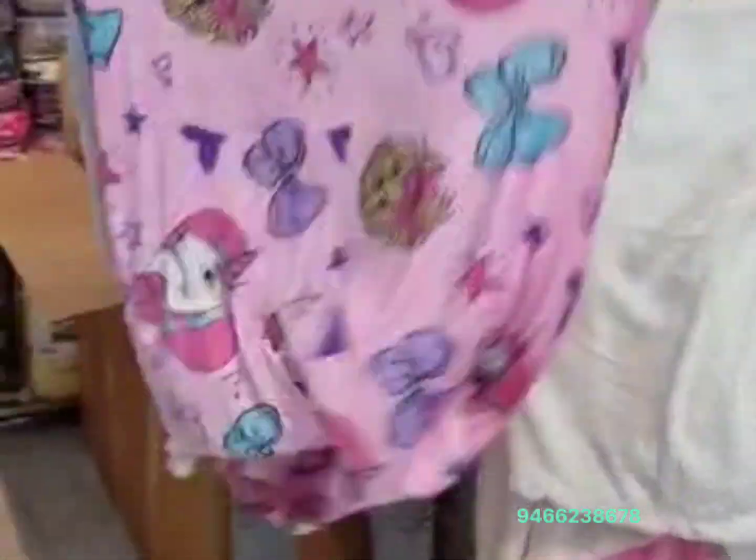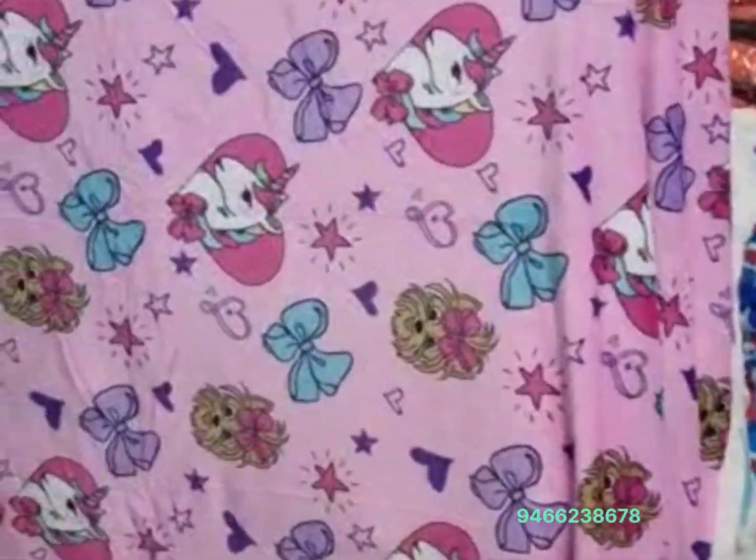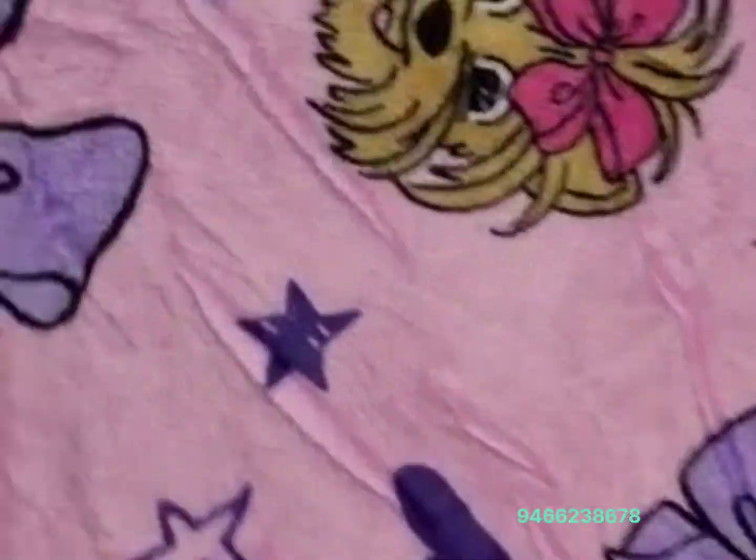For female lovers, for female kids, for children, for girls — this is a very beautiful and attractive design in unicorns. This is a very beautiful design in pink color.